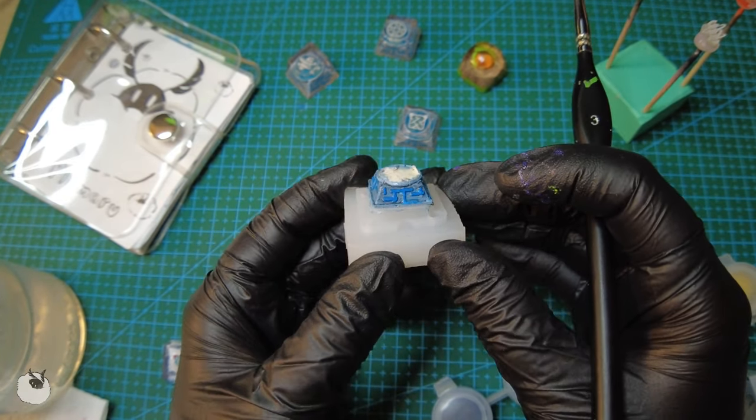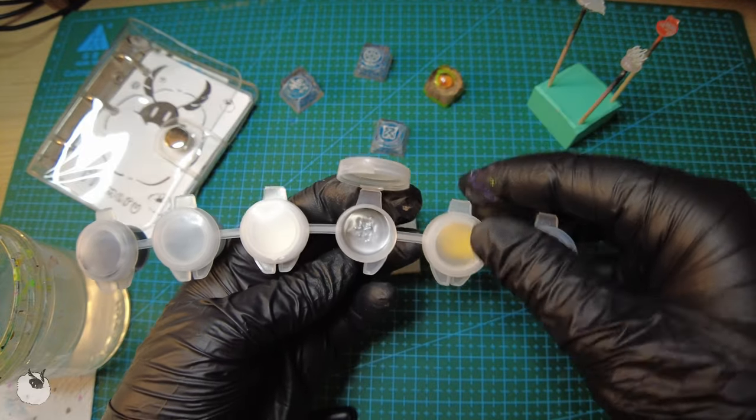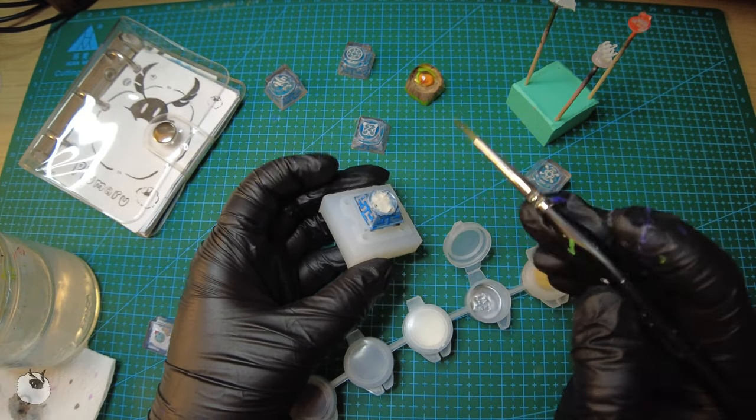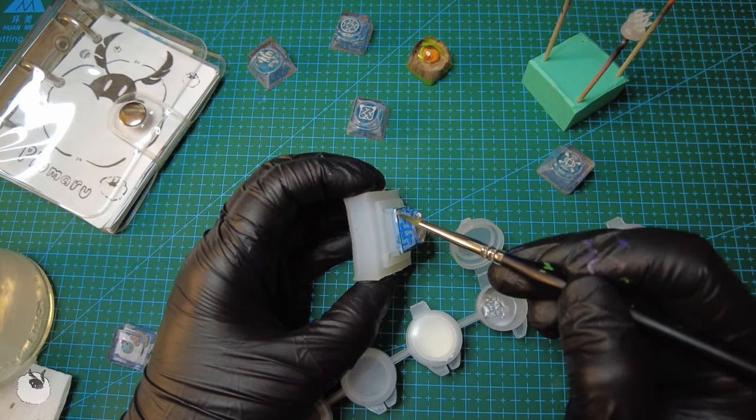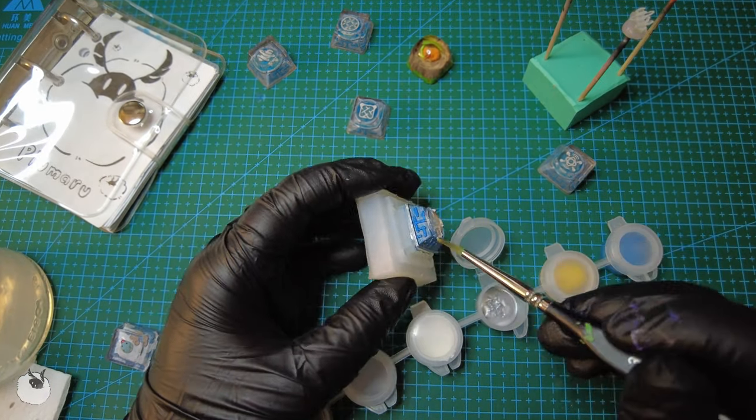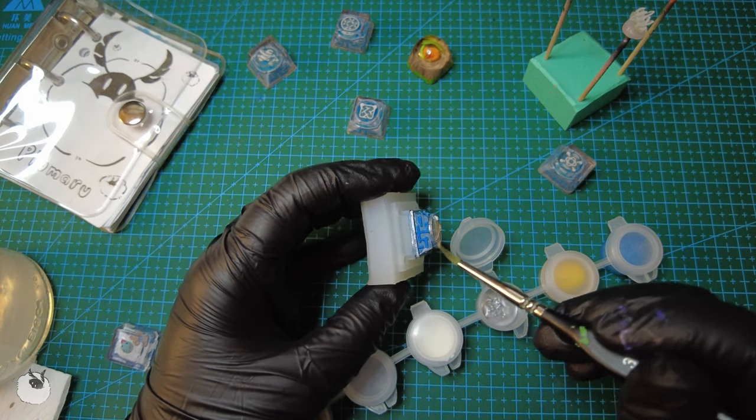And now I'm gonna highlight everything with this silver, just to give it a little shine. Now that I'm looking at this keycap, I also think I could have added some white just to accentuate the highlights. But I guess I'm gonna have to leave that for the next keycap. Still, this one was not bad.